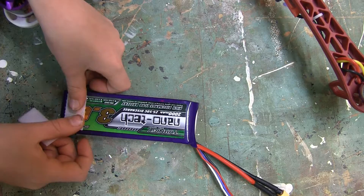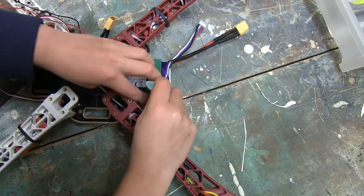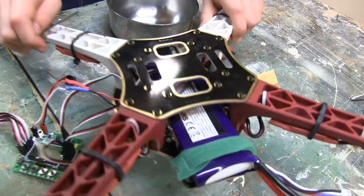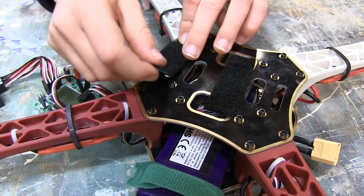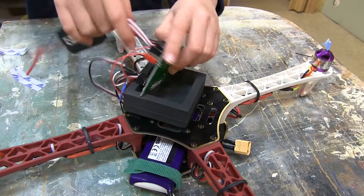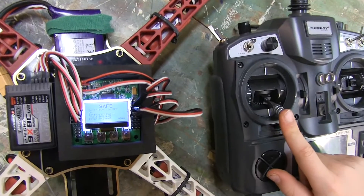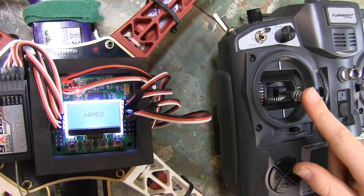Once you've got everything working, you're ready to secure all your components and get ready for flight. I used velcro strips and a strap to hold the battery in place. Screw on the top plate of your quadcopter frame — you can feel how much sturdier it is now. To attach the control board, I used the foam case that it came in, with velcro strips to hold the case in place. Test it again to make sure everything is working. Push your throttle down and to the right to arm your quadcopter and make sure all your motors are turning correctly.